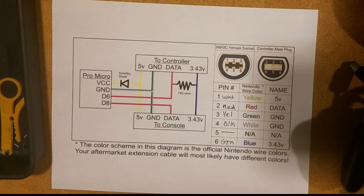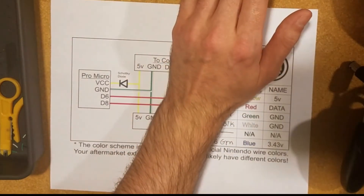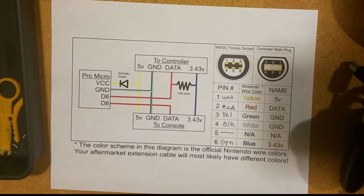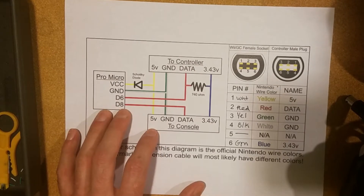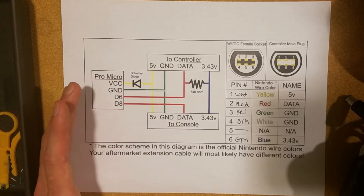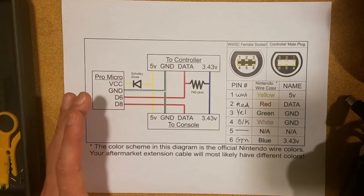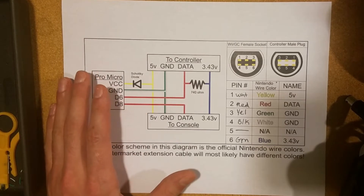You might ask if you need a logic level converter, which converts 5-volt communication devices like the Arduino to 3.3-volt communication like the Wii and the controller. The answer for my adapter is no, because we've modified the Nintendo library — which communicates with the controller — to not put 5 volts on the communication line. That does mean we need to use a modified Nintendo library, which is already in the source code on my GitHub.